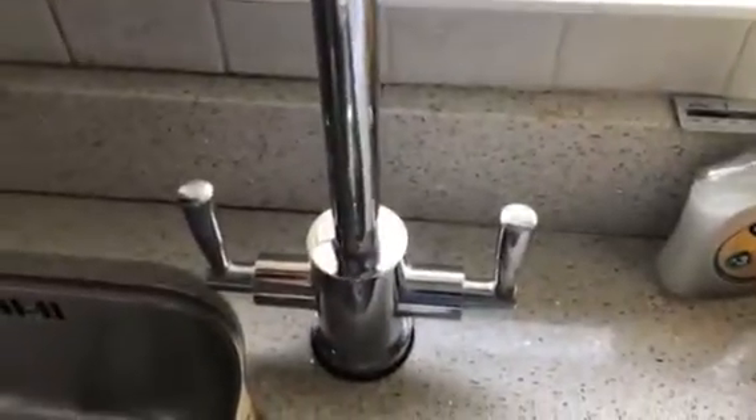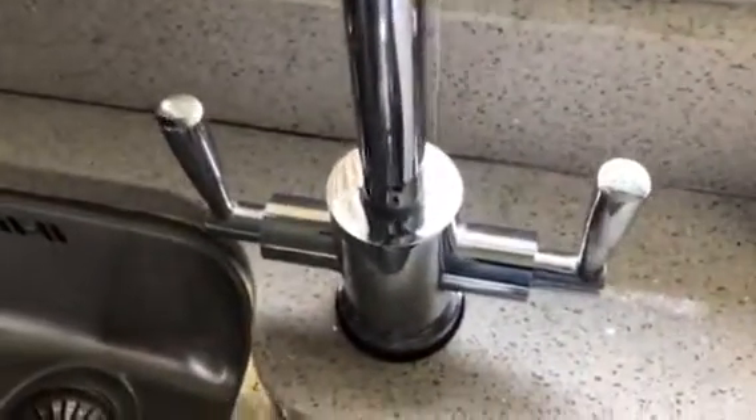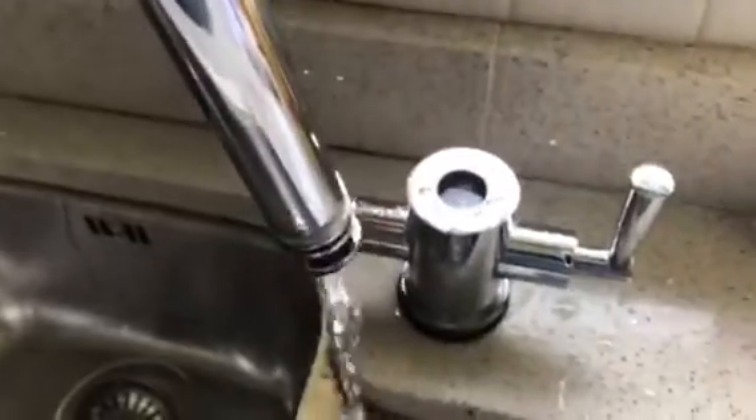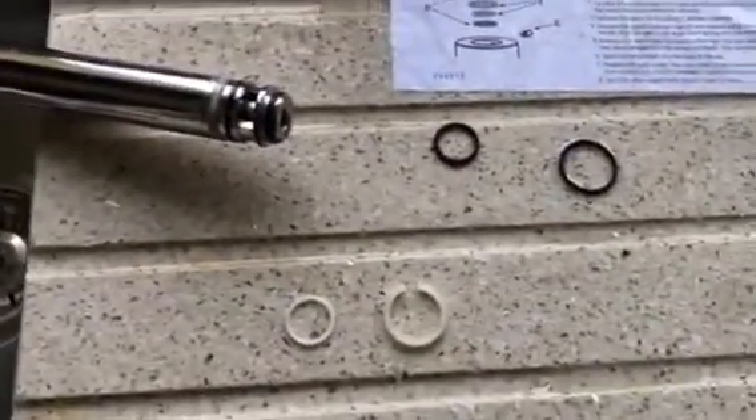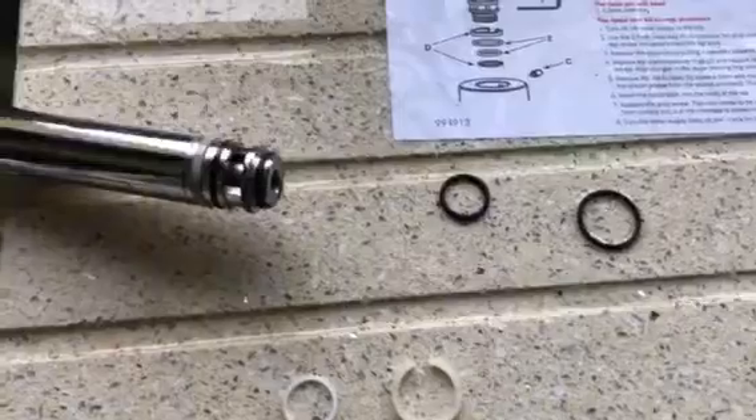We'll give this a wiggle whilst pulling up and see what gives. I've just turned on some taps in the bathroom, and that's helped no end to drain the excess water out of the system.